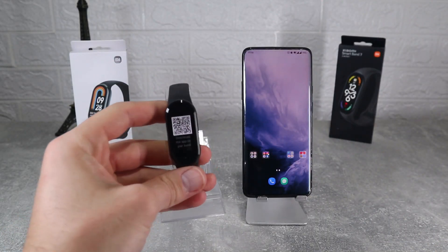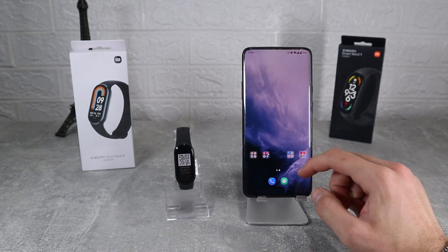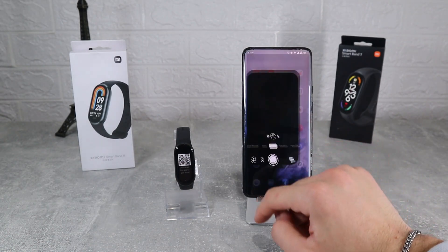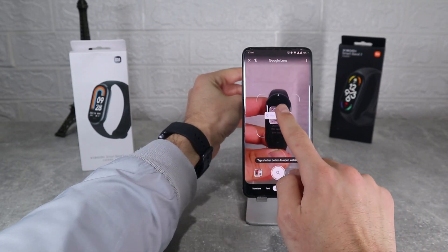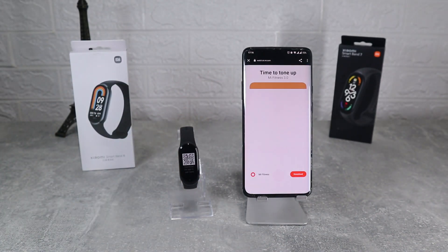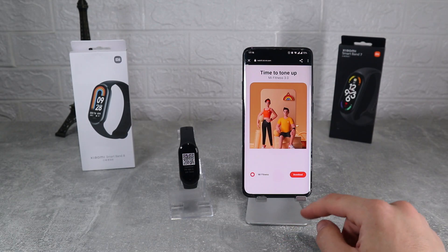To connect the Band 8 we have to scan the QR code that we have on the watch, and that will show us the page to download the app that we need to use. Mi Fitness is the app that we will use today. We can see the app, hit download and it begins downloading.